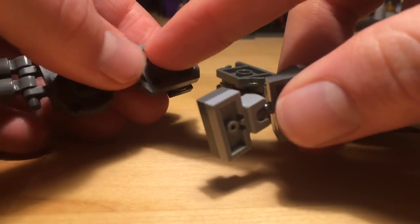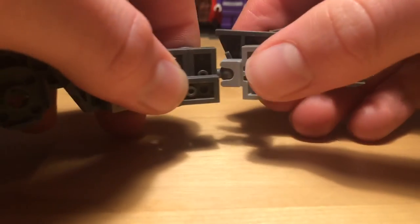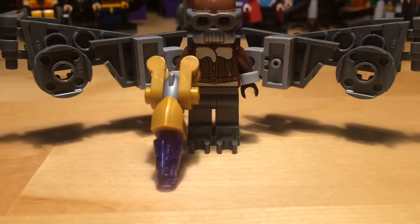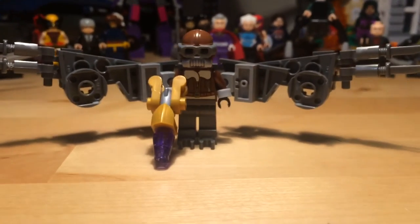Anyway, the way to connect these is that stud goes in that hole — like that. And let me just get my Vulture in. And there you go. That is how to make the Vulture from Spider-Man Homecoming.